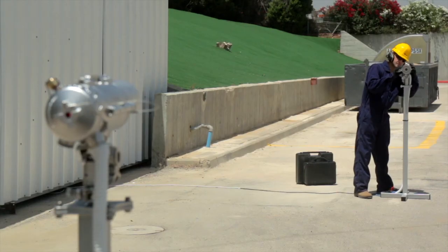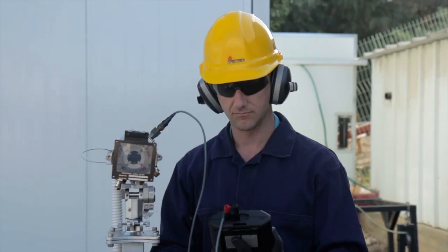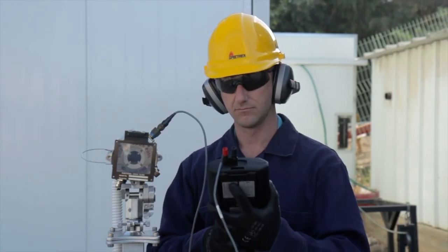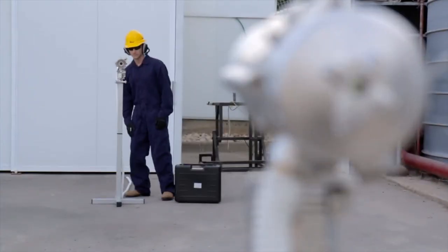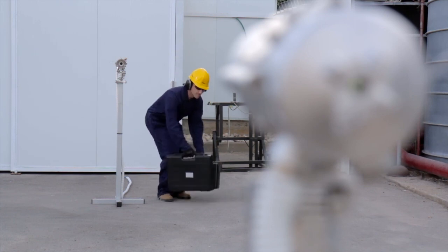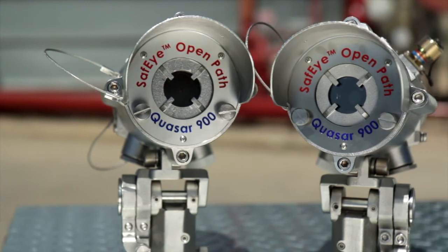The QUASAR 900 does not require calibration and needs minimal maintenance during its long lifetime. Maintenance includes window cleaning and functional testing using a test filter. The QUASAR 900 provides wide area coverage of gas leaks with accurate performance and high speed of response. For additional information, please visit our website at www.Spectrex.net.